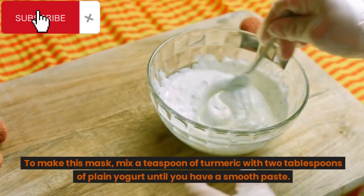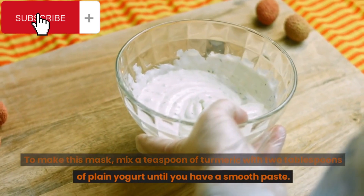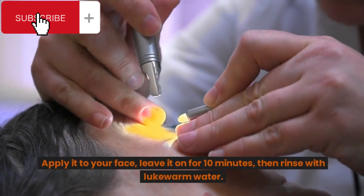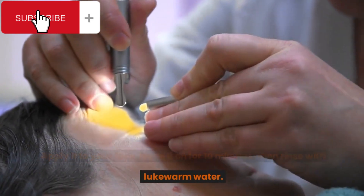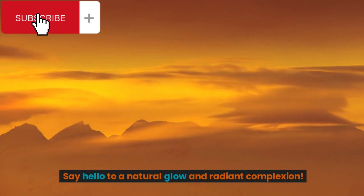To make this mask, mix a teaspoon of turmeric with 2 tablespoons of plain yogurt until you have a smooth paste. Apply it to your face, leave it on for 10 minutes, then rinse with lukewarm water. Say hello to a natural glow and radiant complexion.